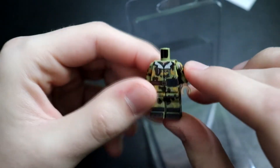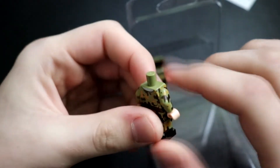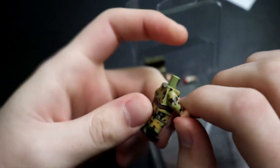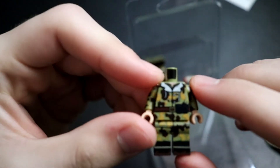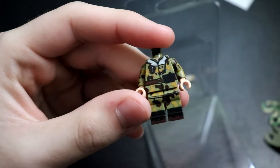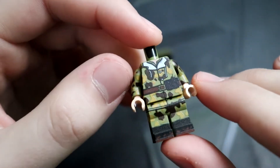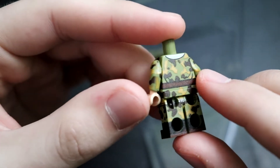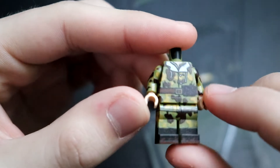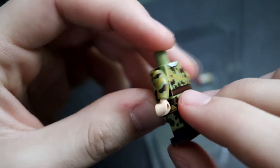I ordered two of these — I think these are just called World War II camo. I don't know what camo exactly this is supposed to be. I'm not using it for a World War II film, but it's the camo pattern I kind of wanted to go with. These look really nice. This is my first Brick Tactical order, so I wasn't entirely sure on the quality of the printing, but this is really nice. I like these — the printing looks really well done. I don't see any mistakes, at least none that catch my eye.